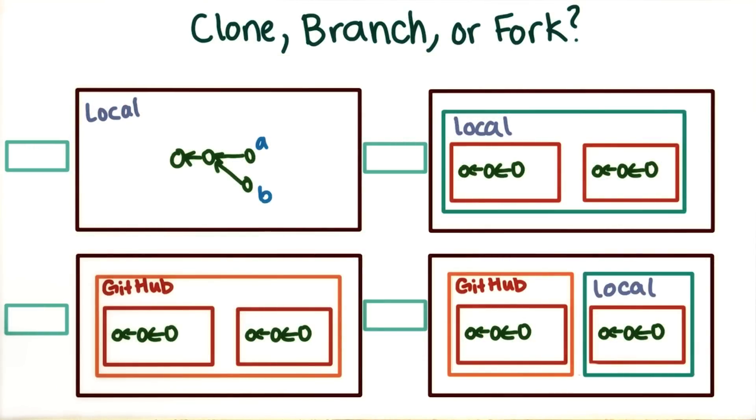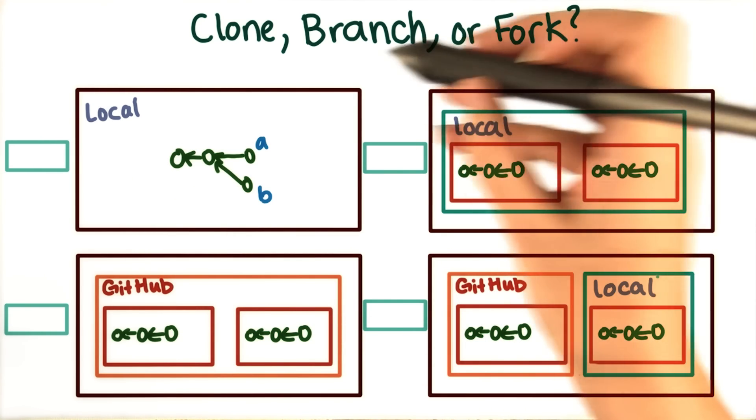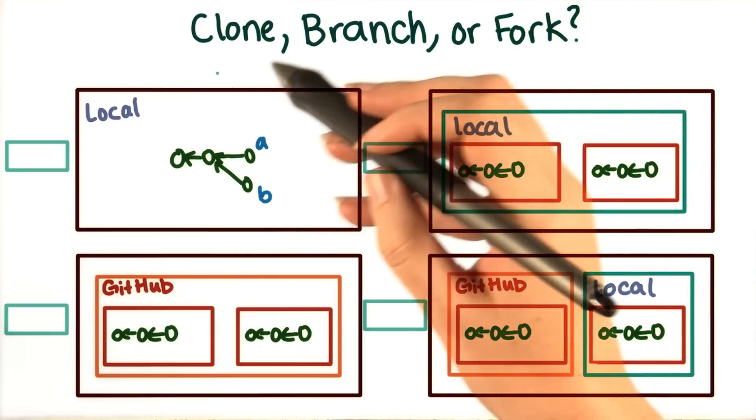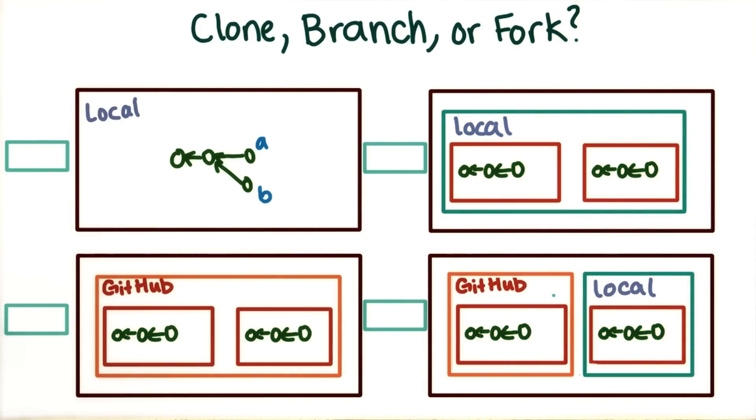Since there are a lot of related concepts in the space of different ways to version your code, we want to make sure that everything makes sense so far. Each of the following diagrams represents either creating a branch, a fork, or a clone. Use the text boxes to indicate which concept is represented by each diagram.